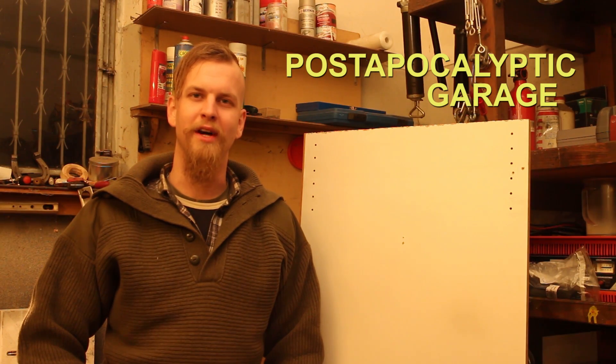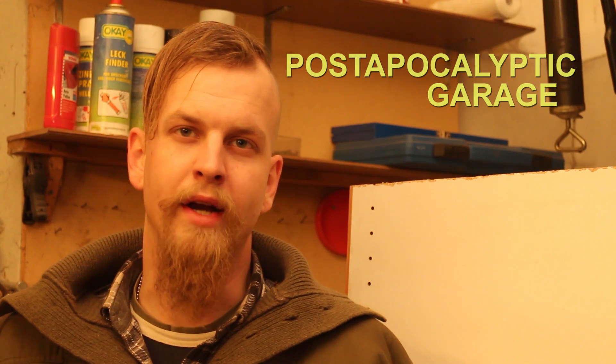Hey and welcome to the Post-Opocalyptic Garage. Today I ran into a little bit of a problem — I ripped off the gear stick of one of my cars. The part I've destroyed consists of a little ball joint on the top and a threaded part on the bottom. It's a really complicated piece of machinery and it was made out of plastic. You guessed it — Japanese car.